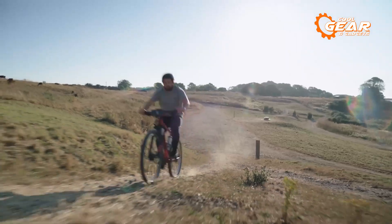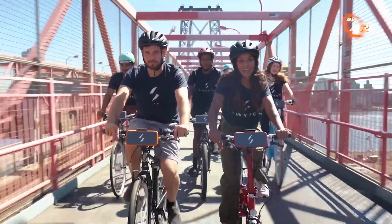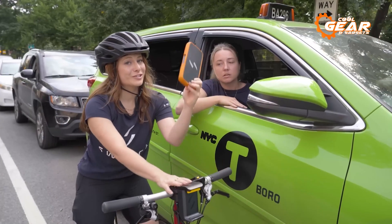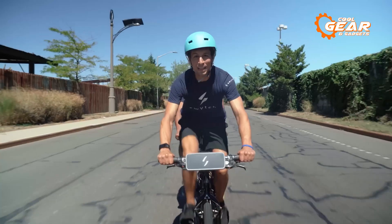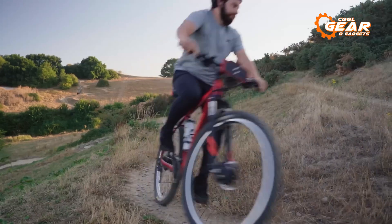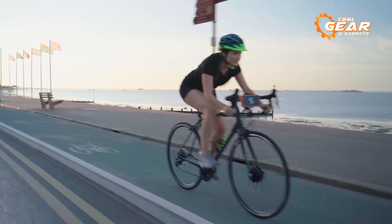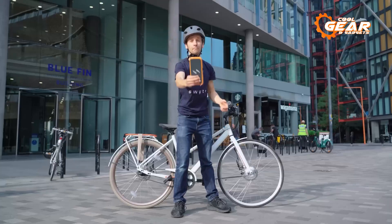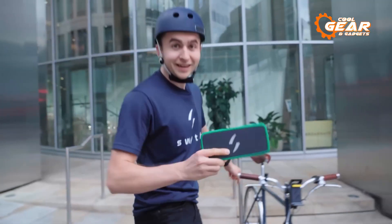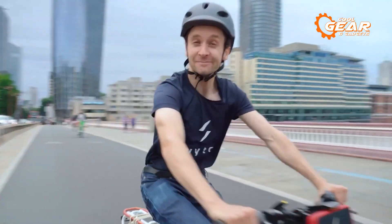It comes with a 250-watt geared hub motor, which is a high torque motor wheel with no drag. This allows you to cruise freely with the power pack on or off, giving you greater flexibility and control over your ride. The motor is powerful enough to tackle hills and inclines, making it an ideal choice for riders who want to take on challenging terrain. You can choose from the pocket-sized air power pack, which provides a range of 9.32 miles, or the larger max power pack, which offers a range of 18.64 miles.